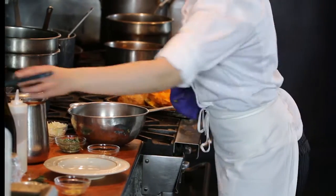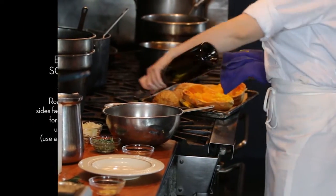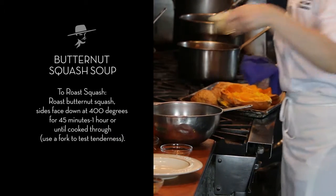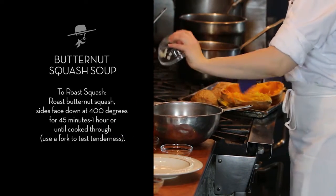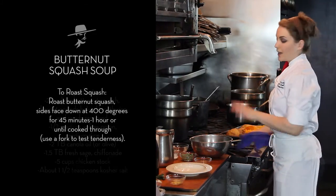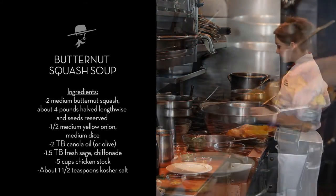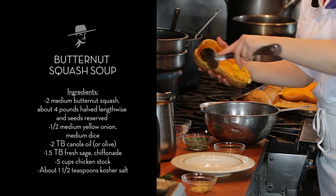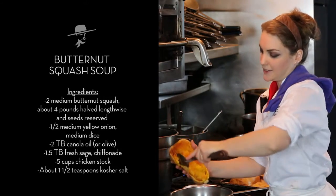In the meantime, we're going to get a little bit of olive oil in a pan, throw in half of an onion, and while this is sautéing, we want to take our butternut squash and scoop out the flesh. Just go all around the outside and then scoop inward.